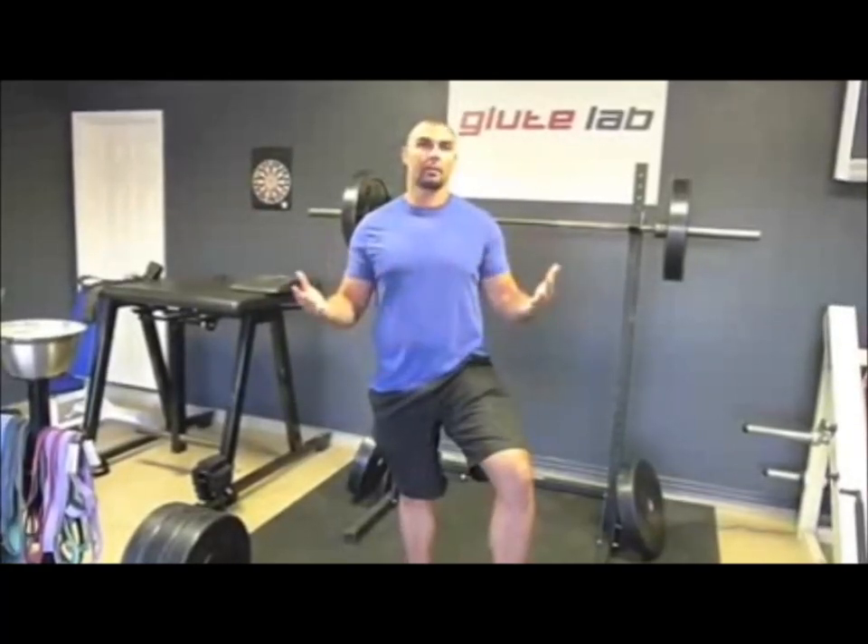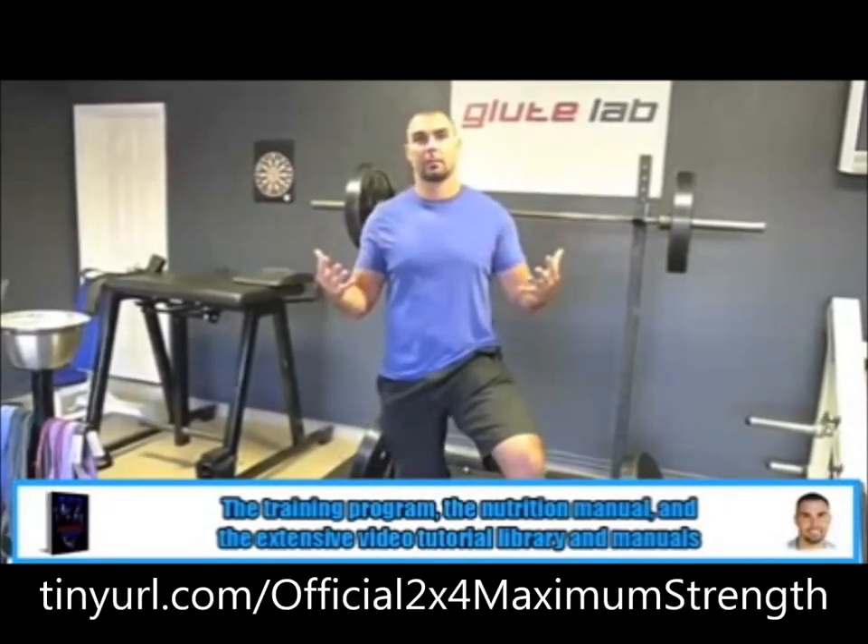I'm Brett Contreras, the creator of 2x4 Maximum Strength. Some of you will be coming onto this website and you don't know much about me. I wear a lot of hats. Here I am in my lab where I conduct EMG and force plate and motion capture research. I'm also an author, a writer, I have a popular blog. I'm a personal trainer, strength coach. But most importantly, I'm a lifter just like you, and I'm always looking for the answer, always trying to improve my own training so I can achieve my best physique and achieve my maximum strength.